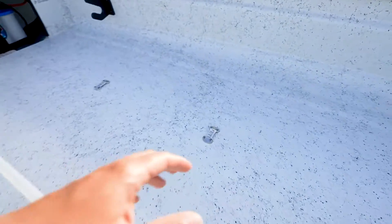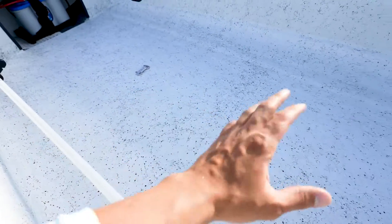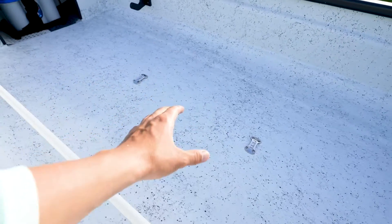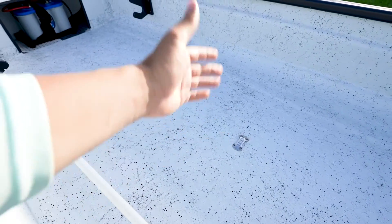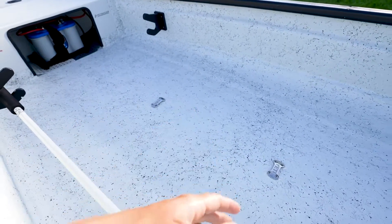It does have some Yeti buckles here so you could tie down a cooler. The previous owner added those. What I want to do is tie in my Engel live well here in the middle — it's got some rod holders and I can put some bait or ice in it as well.